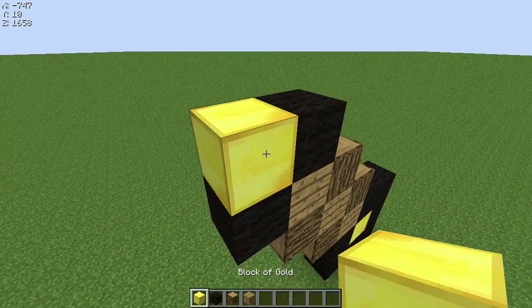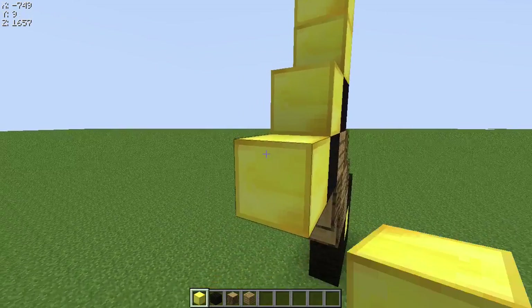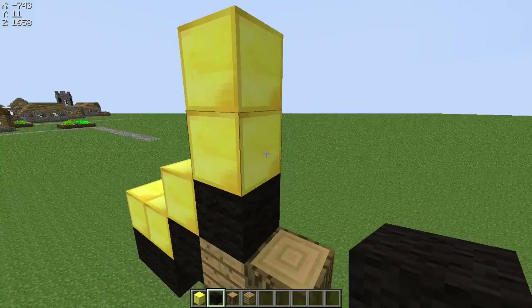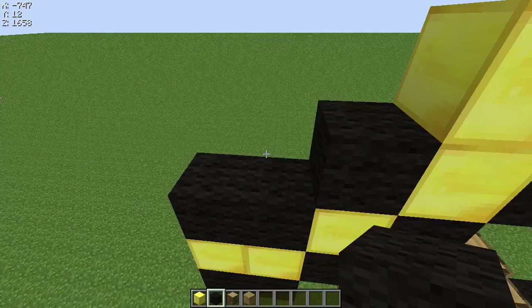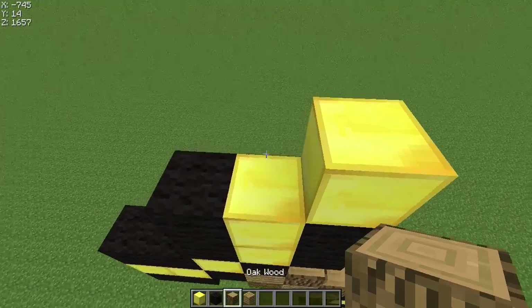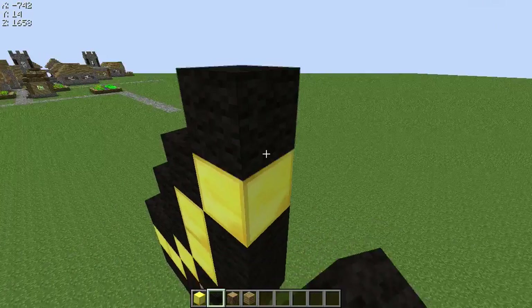You put black wool, and then you go butter block, butter block. And you want to cover that up with black wool on both sides, and then at each end you want to put one over like that, and then cover that up.